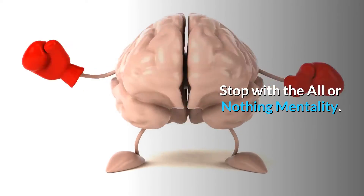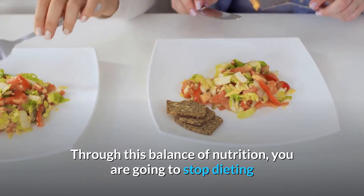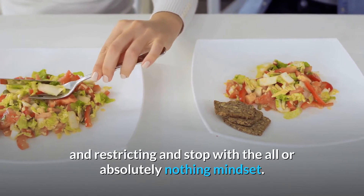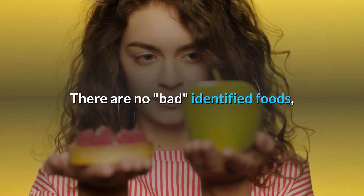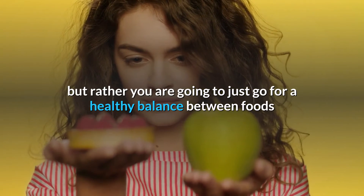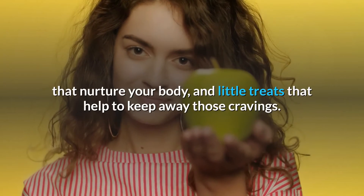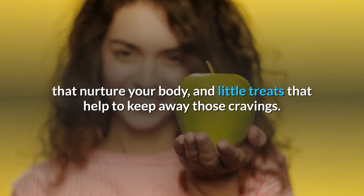Stop with the all-or-nothing mentality. Through this balance of nutrition, you are going to stop dieting and restricting and stop with the all-or-nothing mindset. There are no bad-labeled foods, but rather you are going to just go for a healthy balance between foods that nurture your body and little treats that help to keep away those cravings.